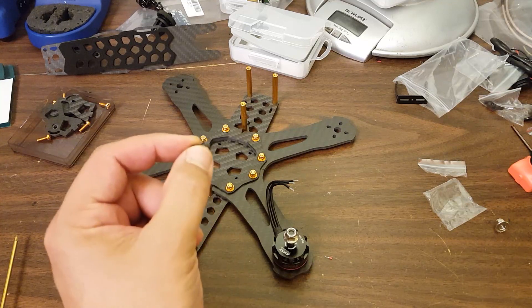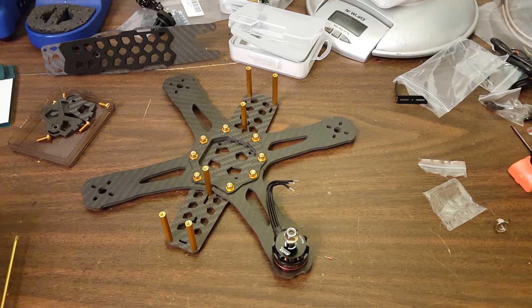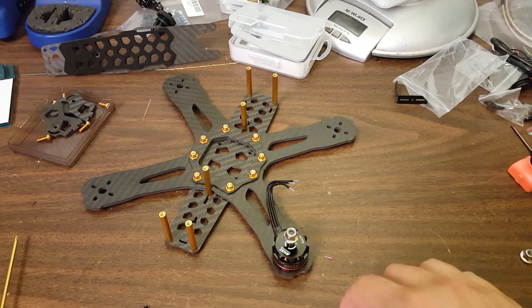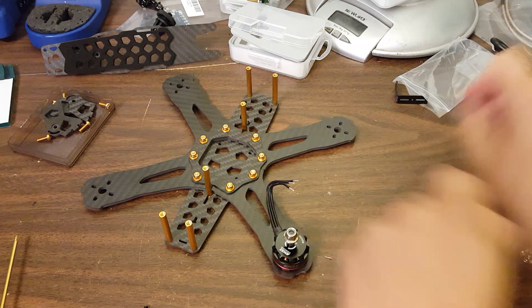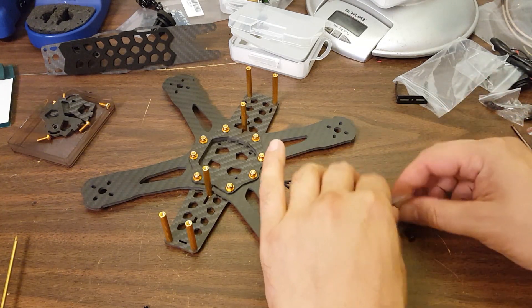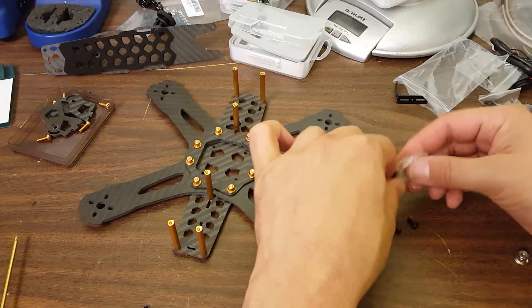I also like that Emax sends you extras - there's five in here of each of the sizes and that's a really nice touch. There's also extra prop nuts as well. That's a really nice touch. It costs them a few pennies more, but if you drop a screw on the floor and lose it on the carpet, it's really appreciated.